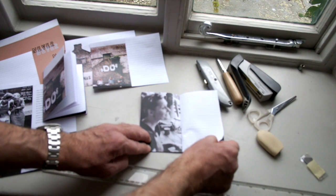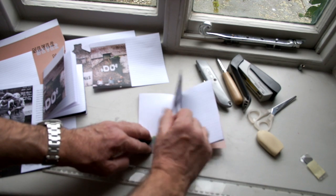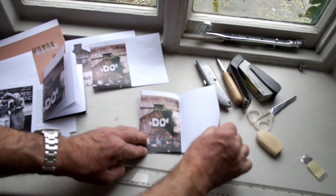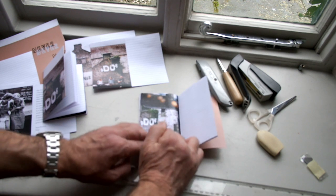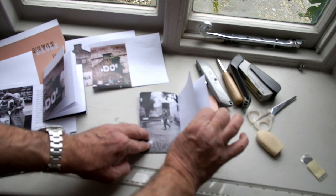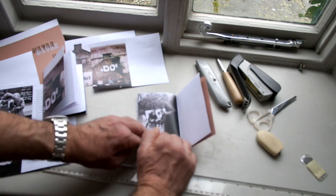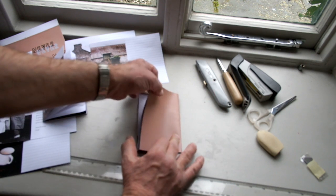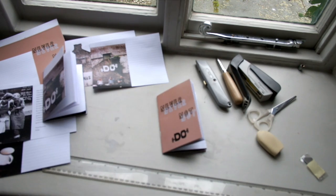These are just prototypes, just to talk through. I'm quite pleased with it — I have a proper cardboard thing, so there you go.